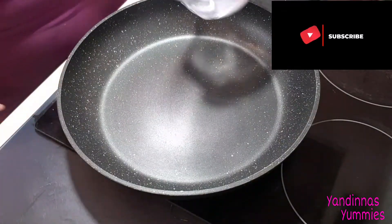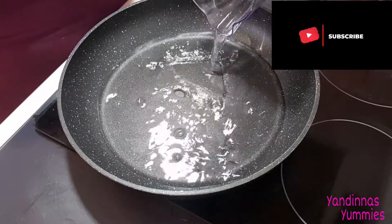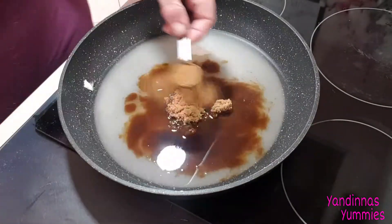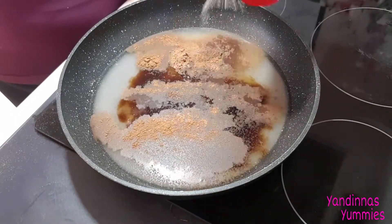Now let's make the yummy sauce. Using a deep fry pan over a medium heat, add in your hot water, caster sugar, brown sugar, cinnamon, ground nutmeg, allspice and a dash of salt. Then mix all the ingredients together.